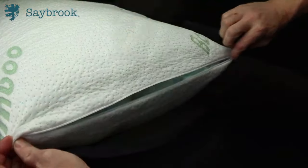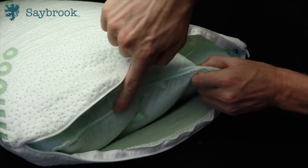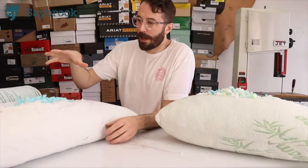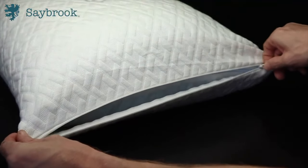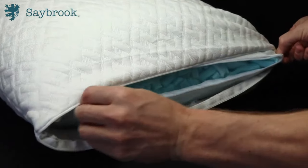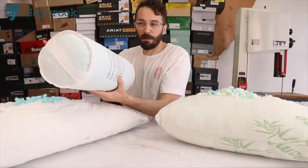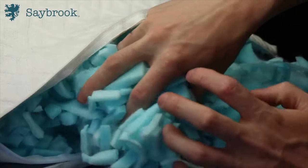The pillow you can buy on Amazon is not adjustable in any way unless you literally cut the seam, pull foam out, and re-sew it back together. The Saybrook, on the other hand, has a YKK zipper and is made to be adjustable — you just unzip it, pull some foam out, and stuff it in the packaging it came in so you can always refill it later. So you can dial in the height and density of the pillow to fit you perfectly.